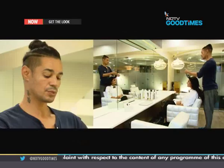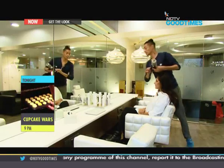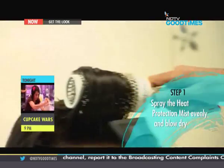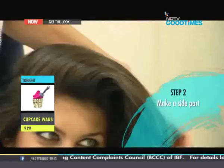Because we're going to be blow drying your hair this morning, I think it's always important to use a good prep. We're going to start with the Tony and Guy heat protector. To get started, spray the heat protection mist evenly and blow dry. Then make a neat side parting.